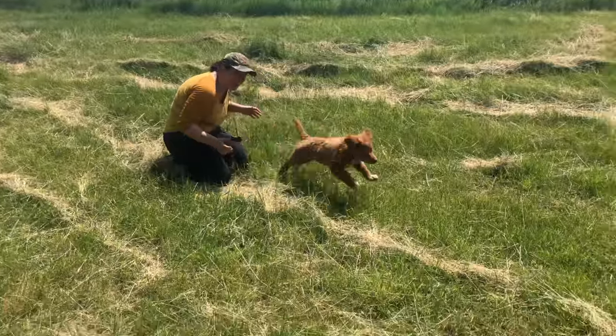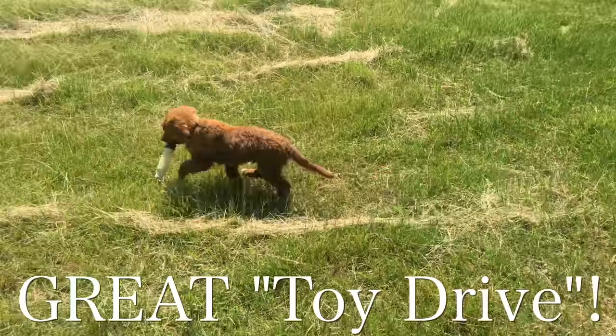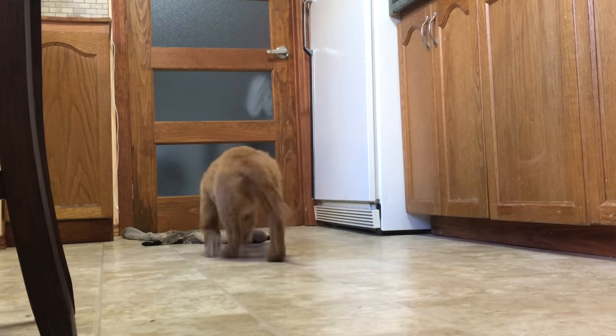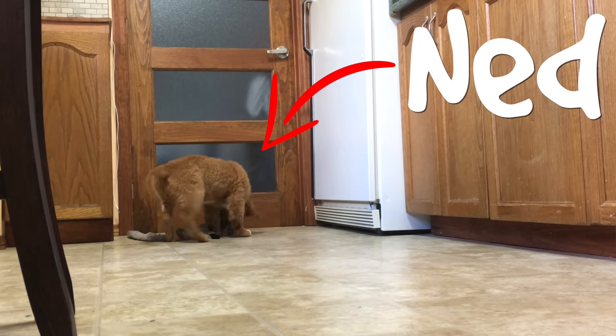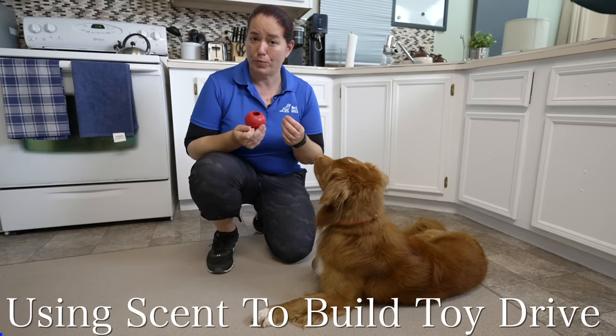Lots of dogs come home already loving toys, but lots don't. In my experience with tollers, I've had some that were excited about toys right away, and some with no interest whatsoever. Despite being a retriever, Ned came home with almost no interest in toys at all, and I had to spend a lot of time building that drive up.